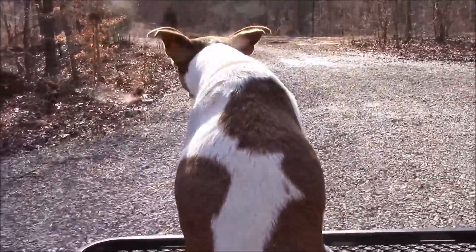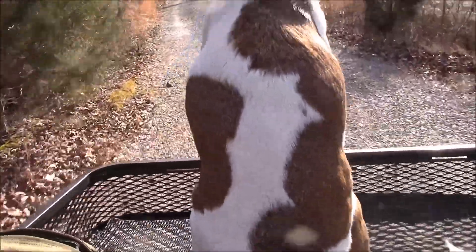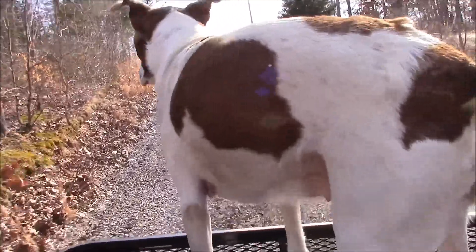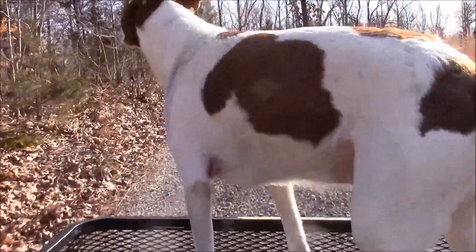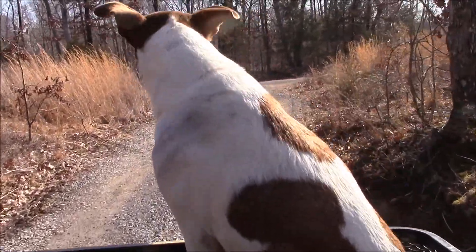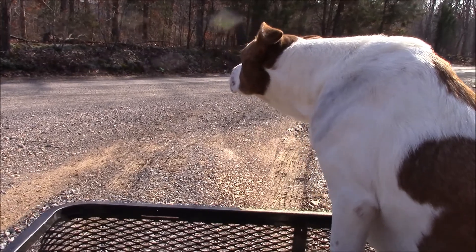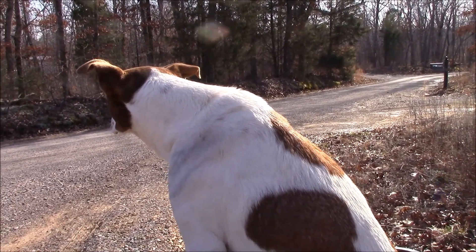You're doing good, Bella! Good girl. She seems like she likes it. Whoa, sorry Bella! She's not really used to it, but she seems to like it a little bit. It's a gorgeous day - it's February 13th and it's 55 degrees and sunny out. Beautiful.